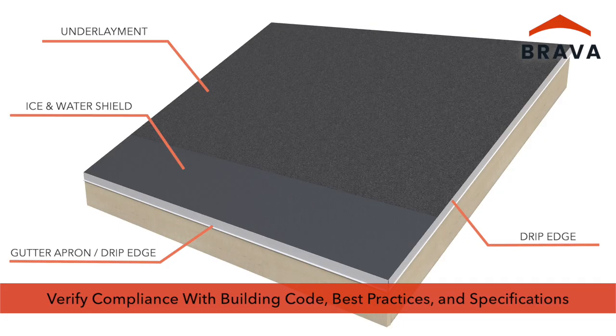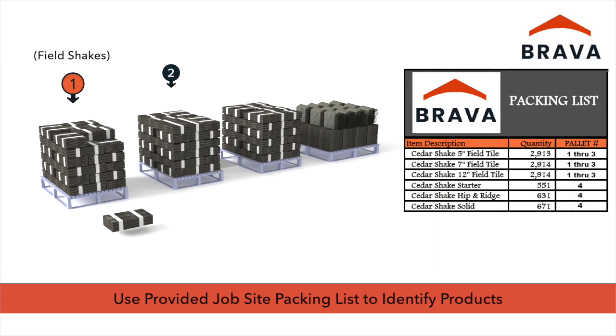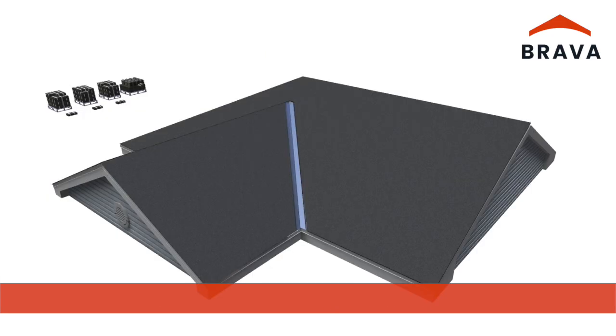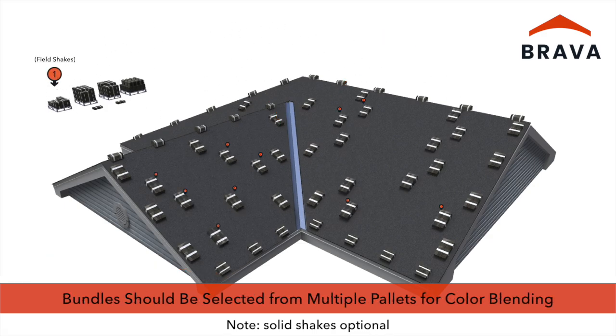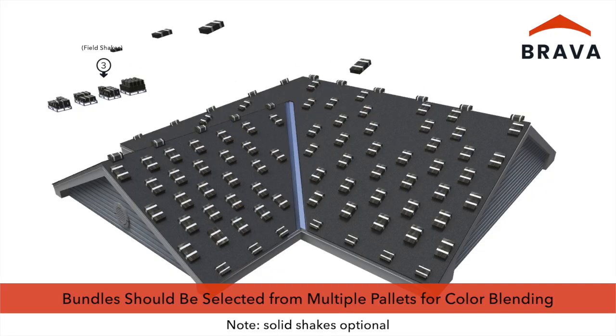For best results, use the provided job site packing list to easily identify shakes and accessories. Load the bundles of shakes and accessories in the correct locations on the roof. Bundles should be selected from multiple pallets to ensure proper color blending.